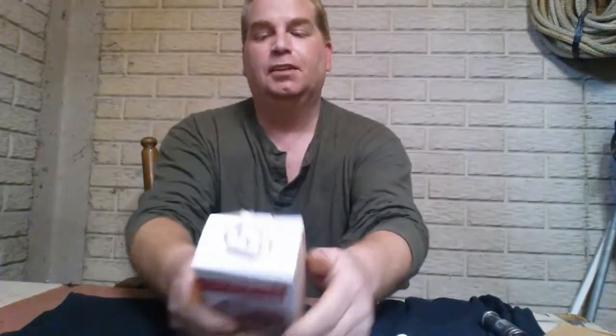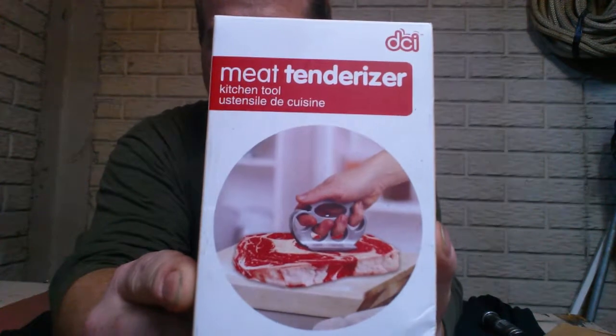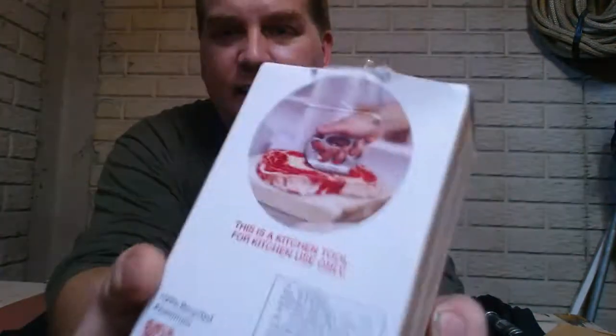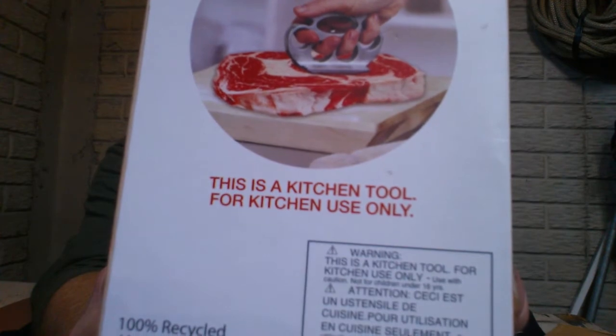Hello YouTube world. Today I'm going to talk to you about some eBay crap that I bought — legal knuckle dusters. The first one is a meat tenderizer, and on the back it says this is a kitchen tool for kitchen use only.